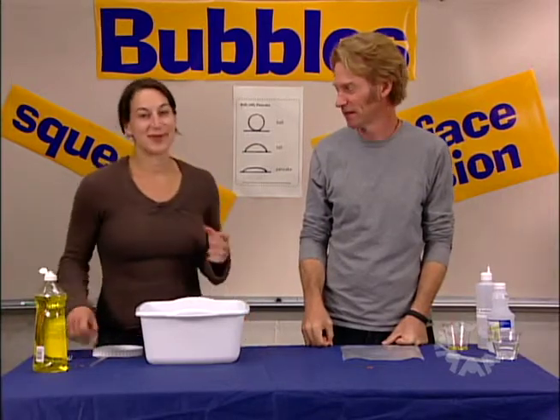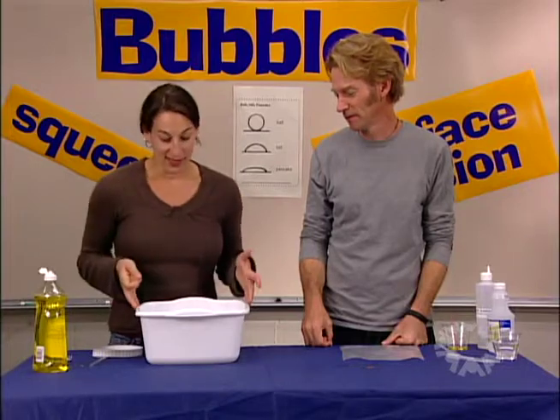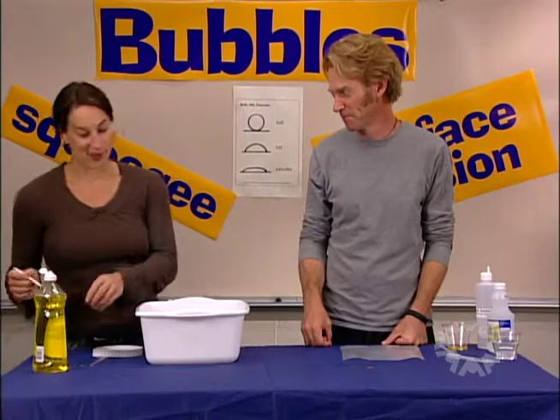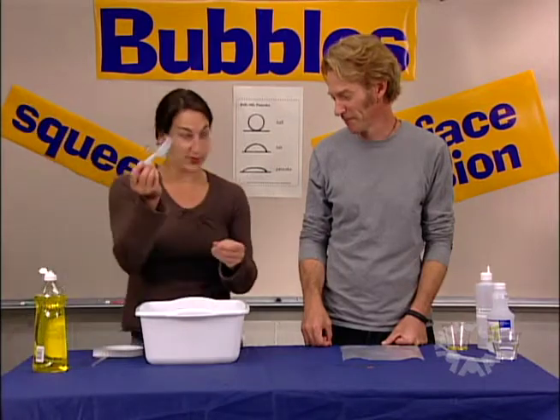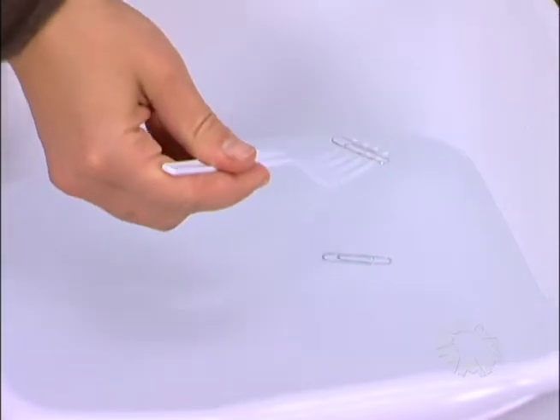The kids are going to get to explore surface tension at the beginning of session one when you float a metal paper clip in some water. If you just drop it in, it'll sink. But if you use the fork in the kit, you can get it to float if you put it in just right.